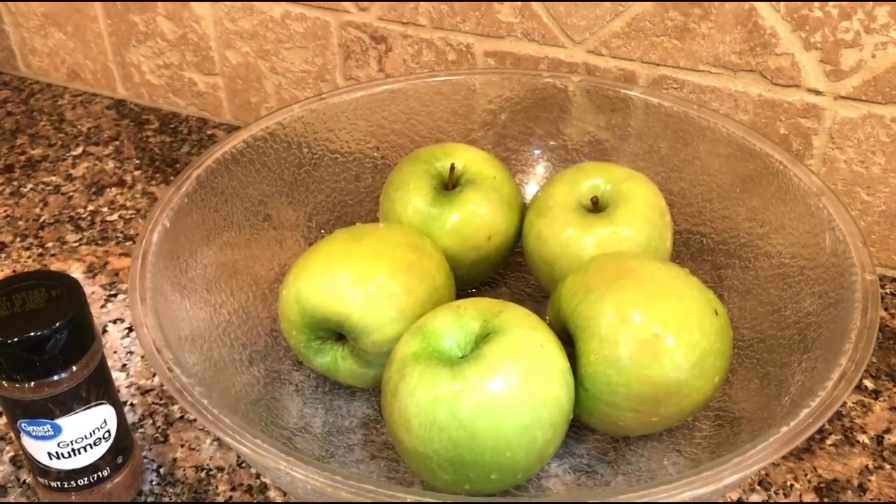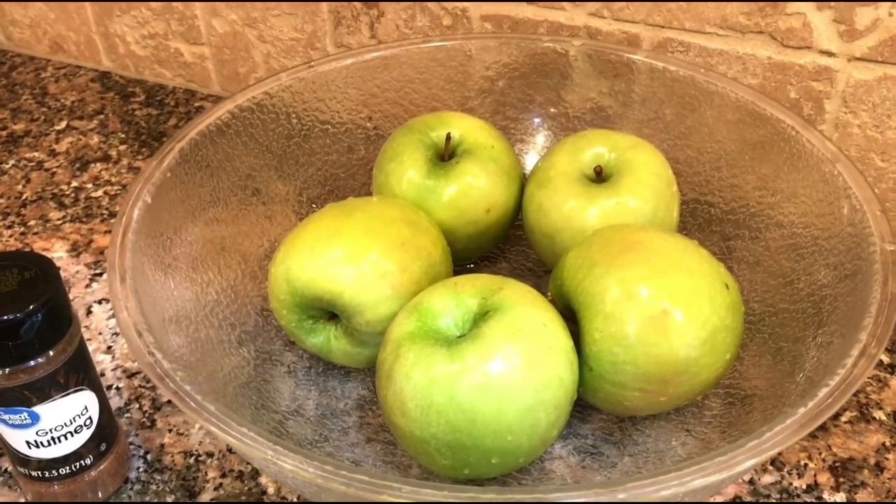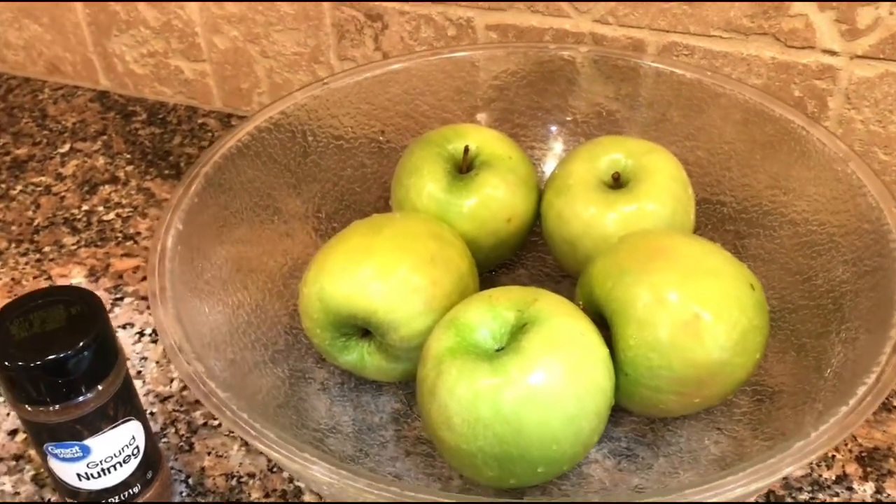I've got some apples here. The recipe says seven medium, but I have five that are very large, so I think they'll be just fine.